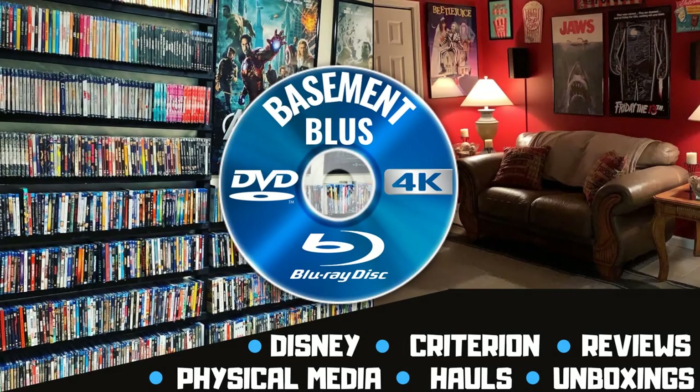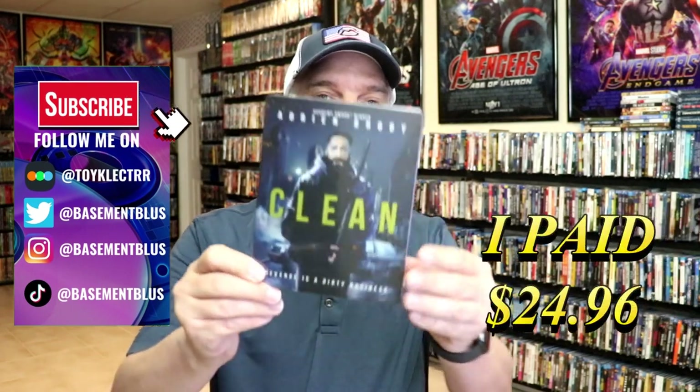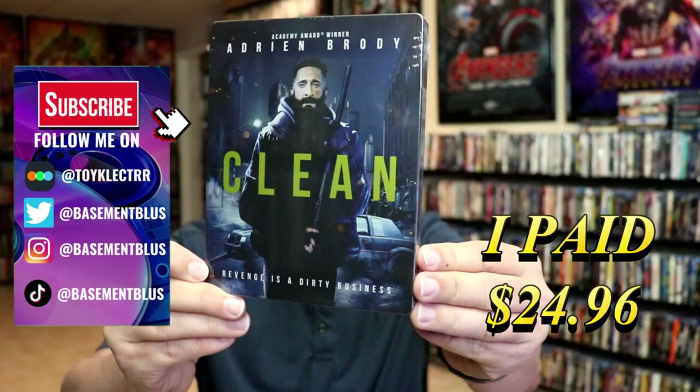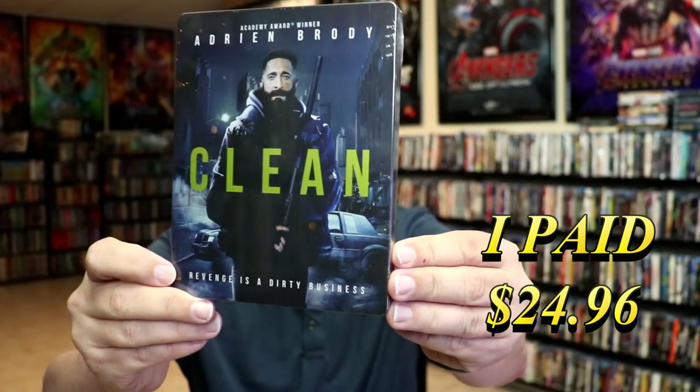Hey, Tony here. Today I'm going to do an unwrapping of the Blu-ray Steelbook for Clean, so stick around. I surprisingly received my order for Clean — this right here is a Steelbook that I ordered from Walmart. It's supposed to be released on November the 14th, so it came a couple of months early.